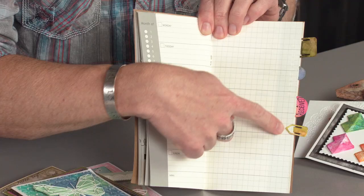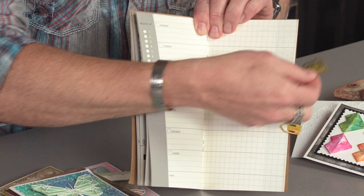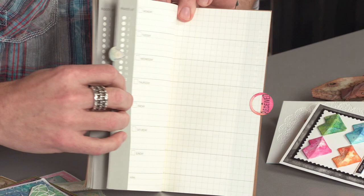You see these clips on the side of this planner? These are done from the die — these are out of paper. So you can die cut your own little fasteners, your own little clips, and you can slide it onto your pages, slide it onto your photos. You can ink them, you can stamp them — there's so much fun.